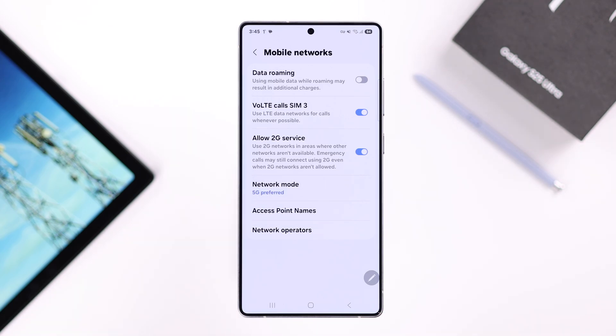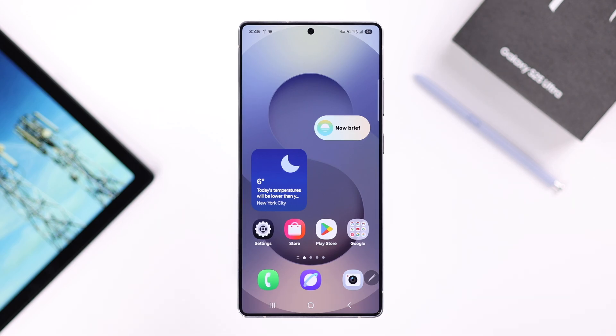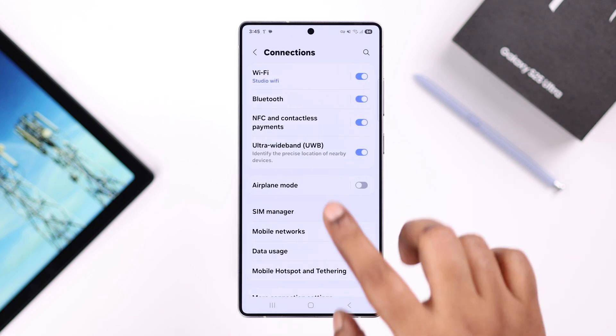So when you are in a location where 5G is available, your device will connect to it. After that, we're going to restart our SIM — go from Settings to Connections, then to SIM Manager.